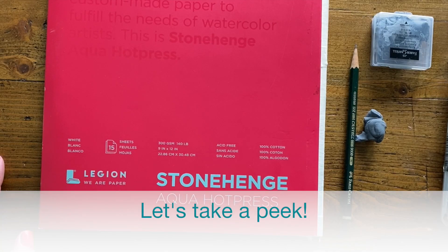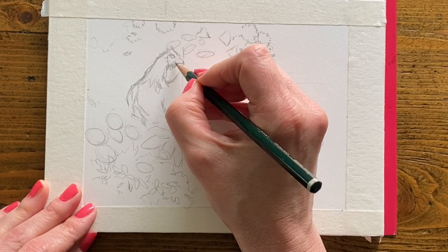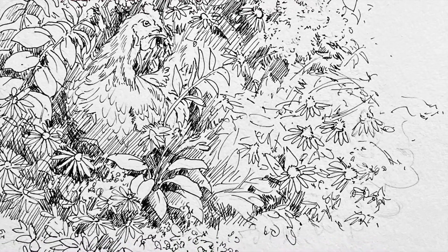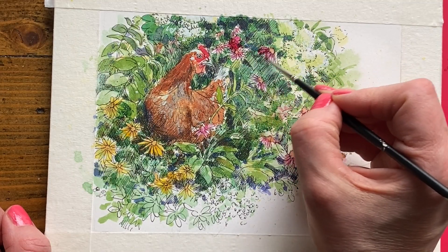I always like to start my drawings in pencil, which eliminates some of the risk of working directly with pen. After the pencil, we can work with our disposable pens, and once we're happy with that drawing we can erase the pencil and start colorizing our pen work with watercolor.